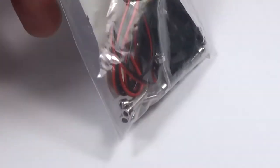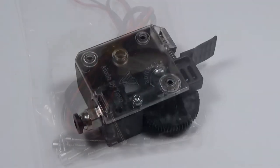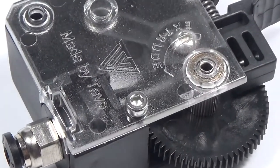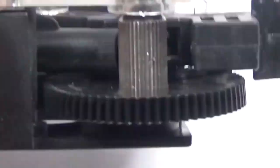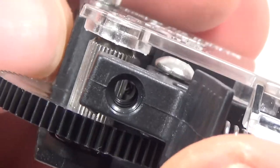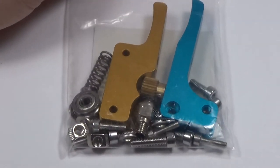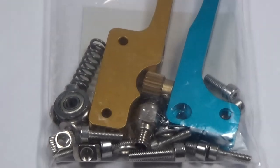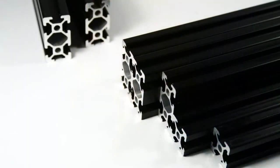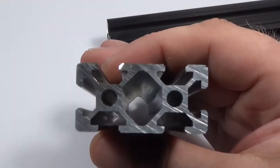An interesting thing is that the printer comes with two extruders — one being labeled the Titan Extruder, which seems pretty nice for flexible filaments, so I am looking forward to that one; and the other, I would say, the classic one. The aluminium profiles for the frame are lightweight but still very sturdy — plenty for a 3D printer.